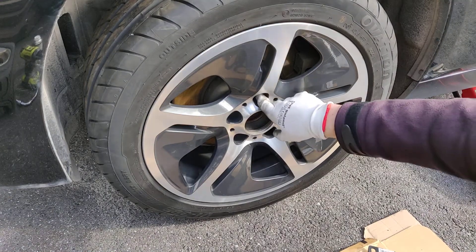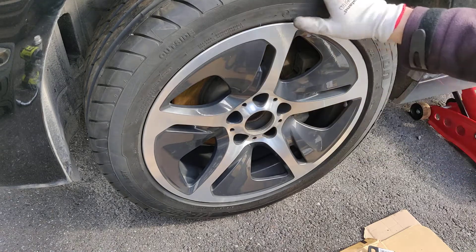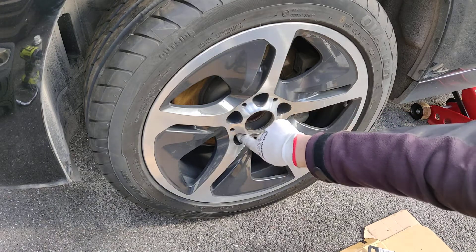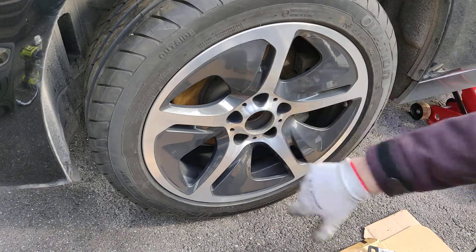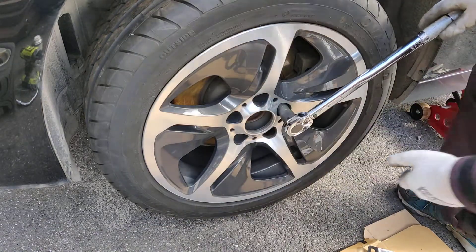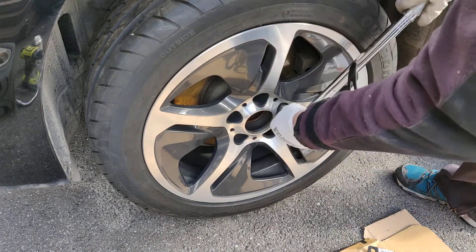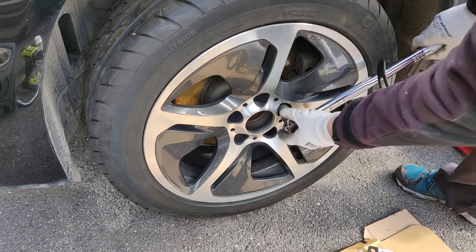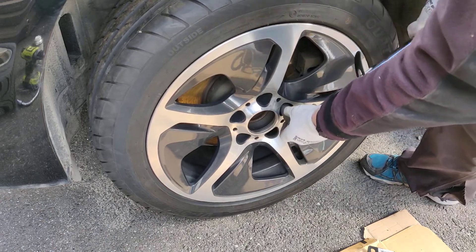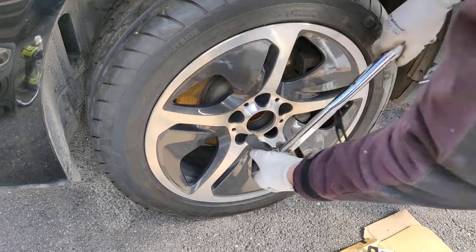The nuts or wheel bolts are hand-tightened now. I want to do it in a star pattern, so I will start here and then go here, here, here, and here. You want to start in the 3 o'clock position and then start tightening. And once you get that click sound, you know that you're at the correct torque.